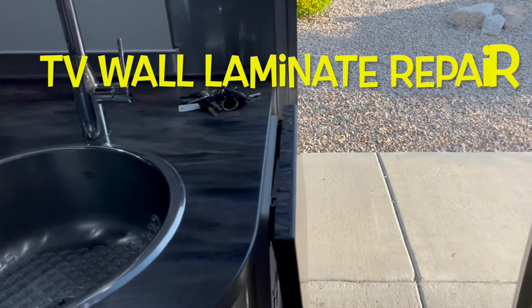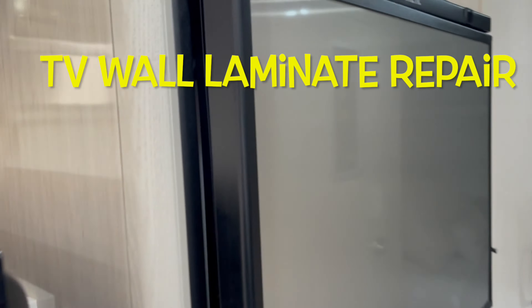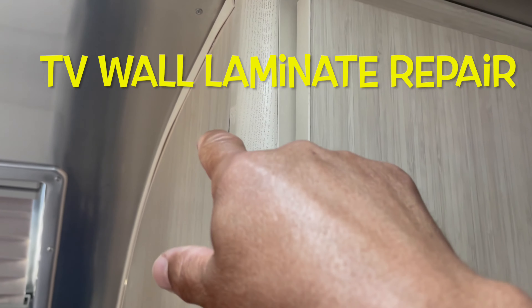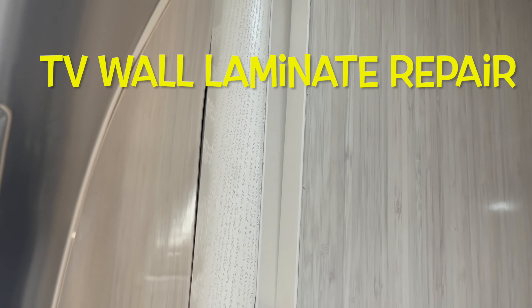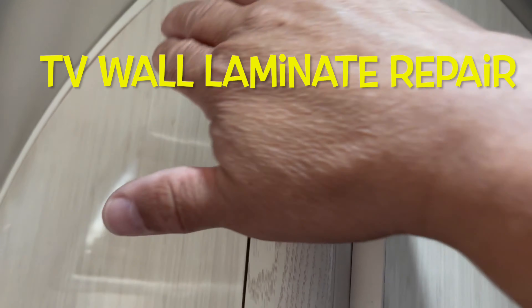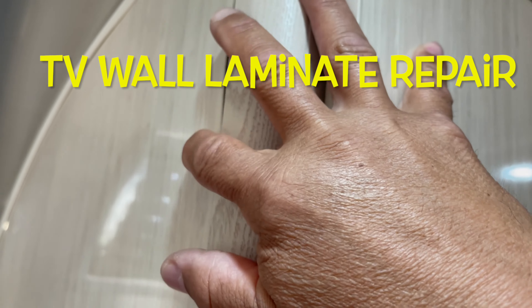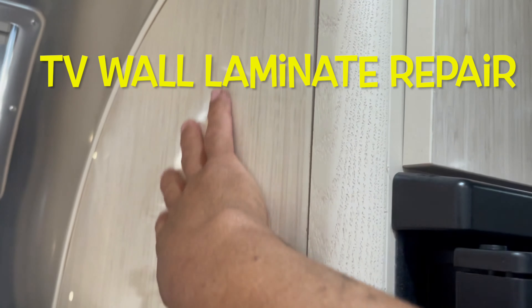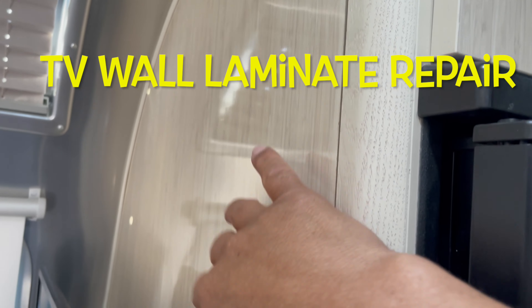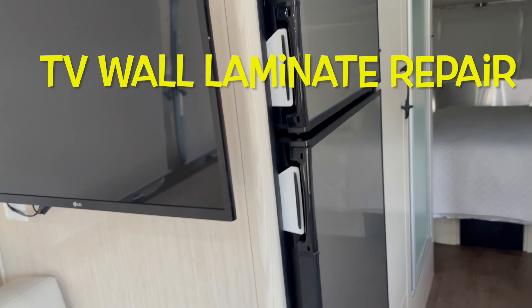So some of the repairs that have to be completed — as you can see right here, this laminate right there is coming off. It bubbled. You can see it right here. So let's see how they fix that. They say they may have to replace this whole thing, which means the whole wall. Another place is...